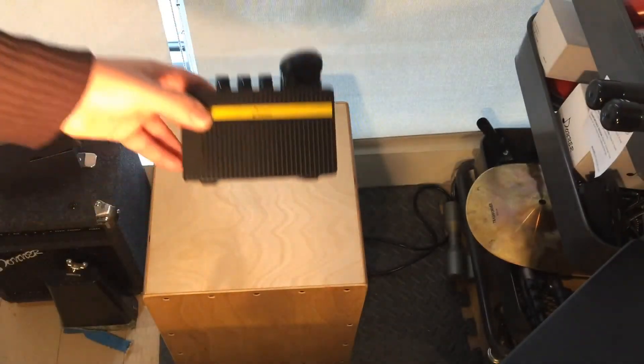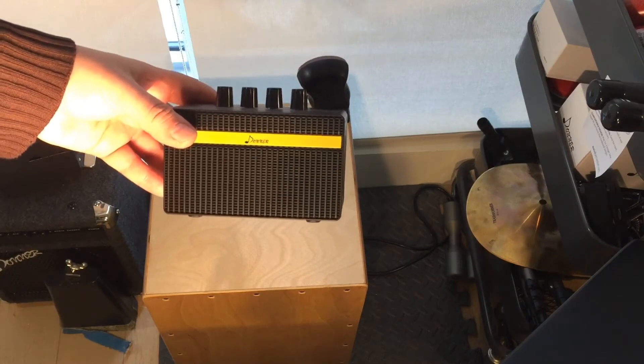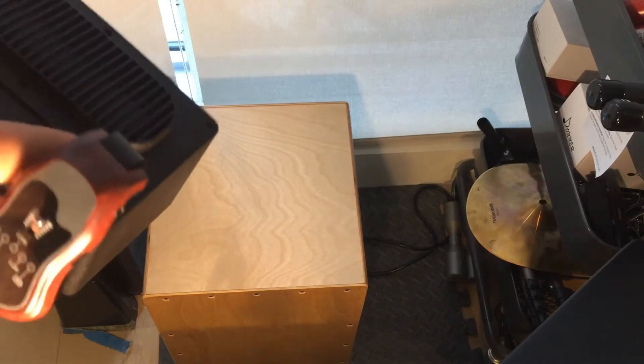I'm playing it through a really small amp and recording on my iPhone, so you'll just get the basic idea. It's not going to be a crazy recording or anything.